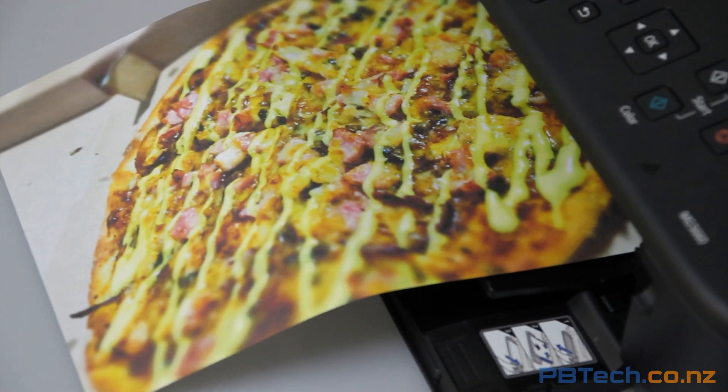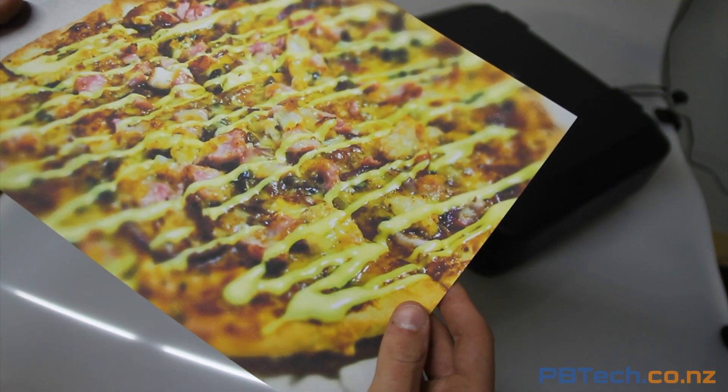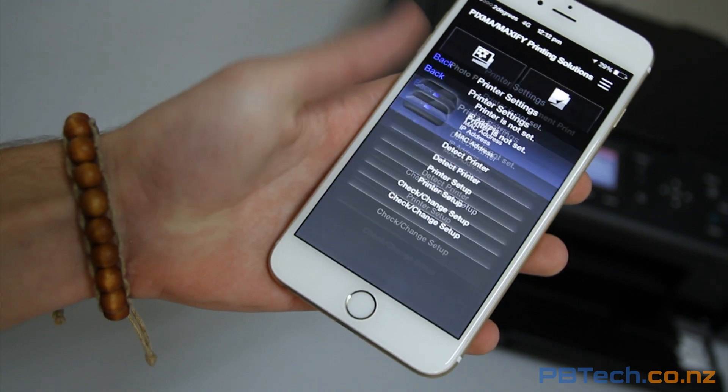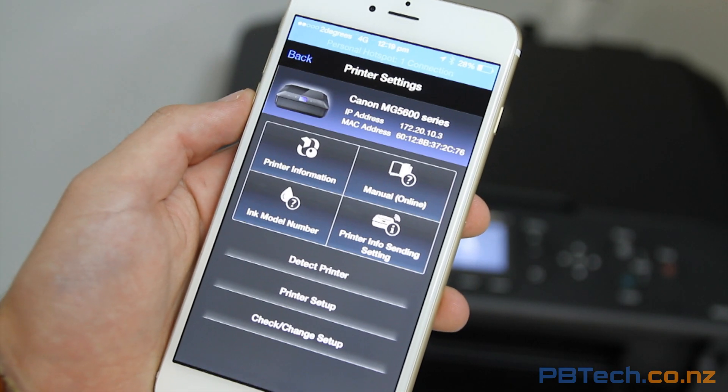The image quality is great. This was printed on a standard A4 sheet — the colors came out crisp with lots of detail. You can even get a Canon app that connects to your printer, giving you all sorts of information including ink levels and other settings.